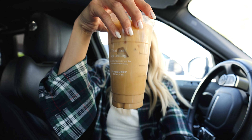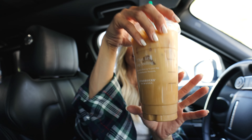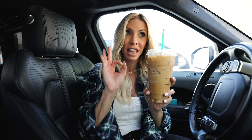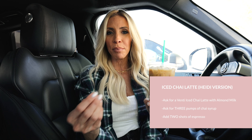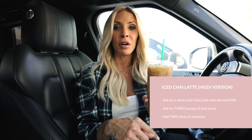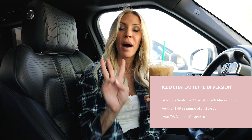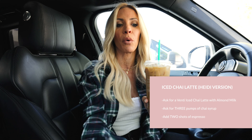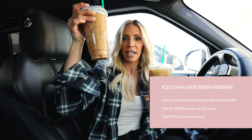This is a drink that I would order if I was not trying to be healthier. It's a venti iced chai latte with two shots of espresso, so I get the caffeine kick. There are six pumps of chai syrup and regular 2% milk in here, and it is really freaking good.